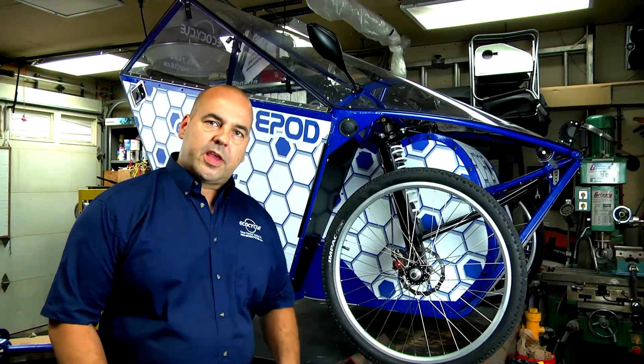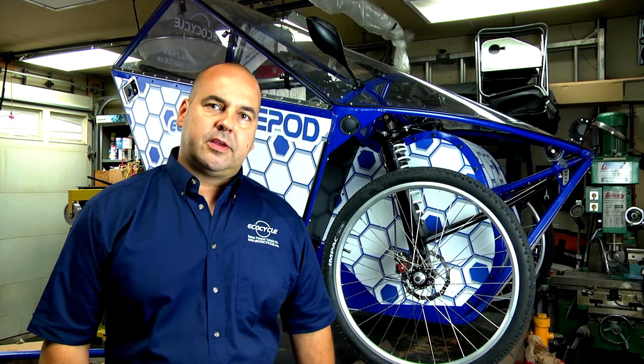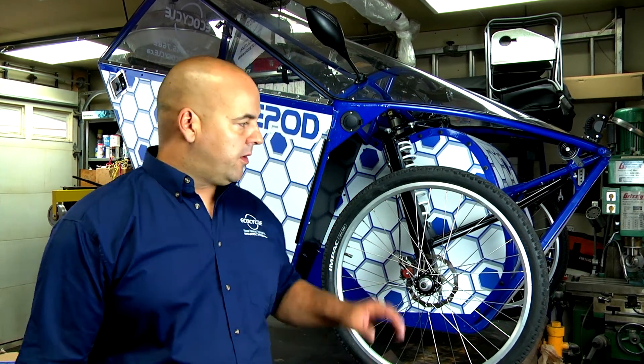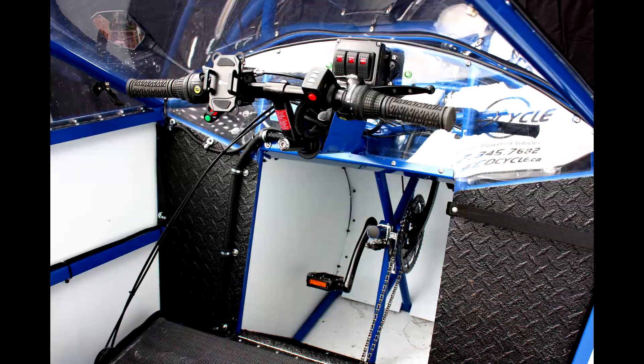Our goal at EcoCycle is to develop our product, but we also want to promote a lifestyle. We all know about the challenges our world is facing — problems like traffic congestion in every city, climate change from greenhouse gases and pollution, and a population that seems too busy to stay in shape. We believe we have a solution in the EcoCycle E-Pod. And it's fun!